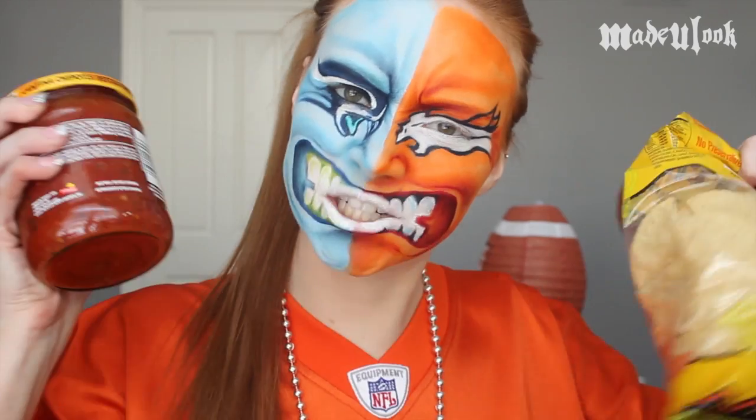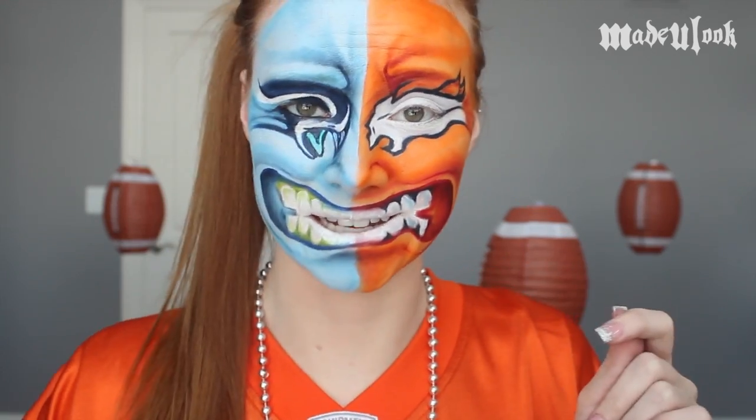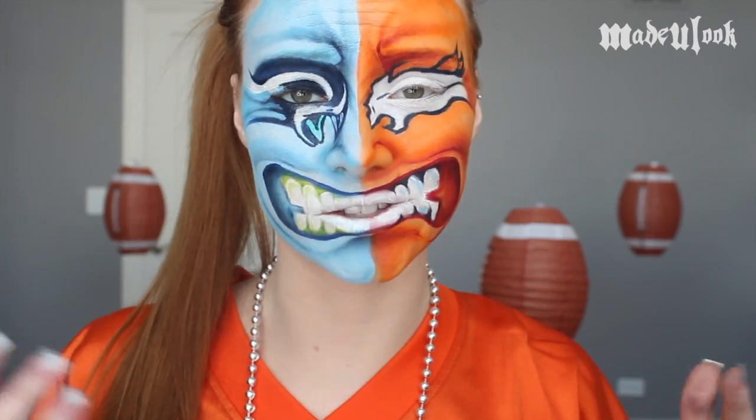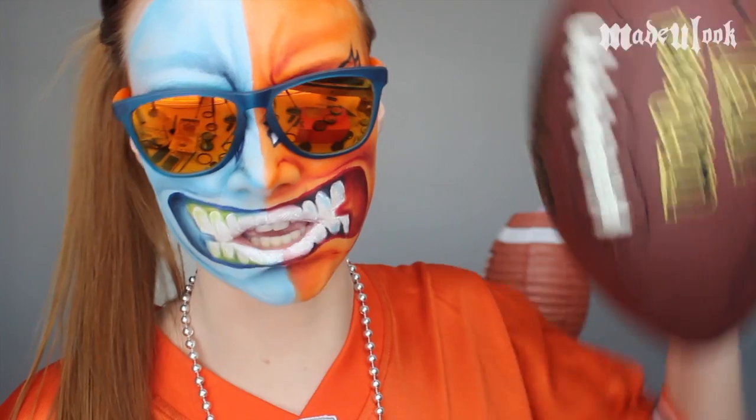The Seahawks vs. the Broncos! Nacho business! Football business! Putting all seriousness glasses aside, in this video I'll be going over the Seahawks vs. the Broncos. If you guys are Seahawks fans, you can just do this side, or if you're Broncos fans, you can just do this side. I'll also be putting the time for the second half of this tutorial in the annotations so you don't have to watch the other team. Team Rivalry!